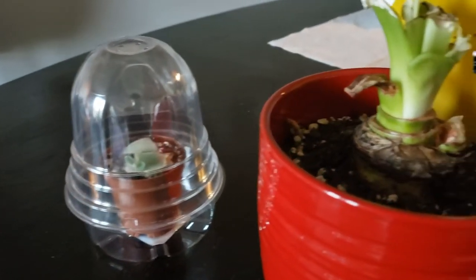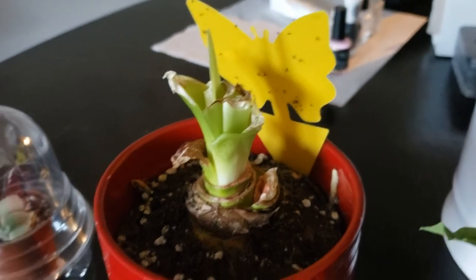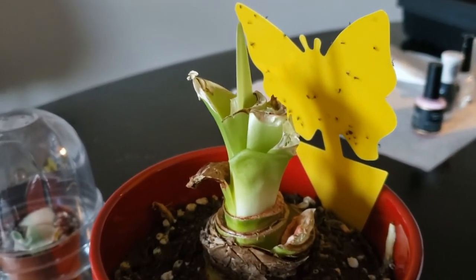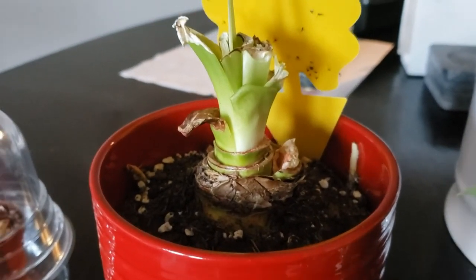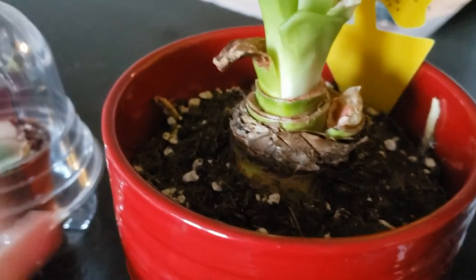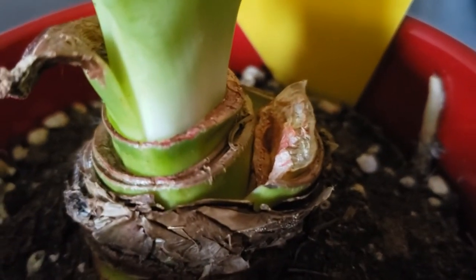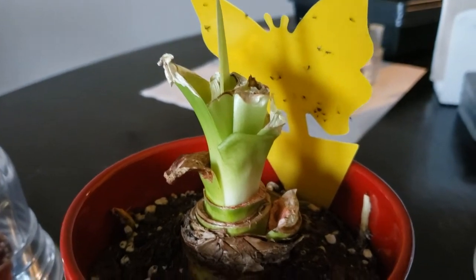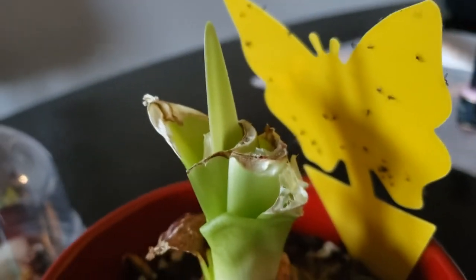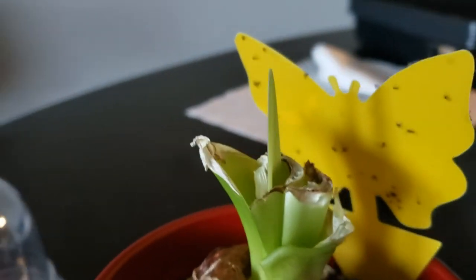My amaryllis grew beautifully over the winter — a massive stalk with four blooms. But after she bloomed, I noticed she was overwatered, and since the pot has no drainage hole, her stalk tipped over, collapsed, and splintered when I tried to wick away the moisture. I trimmed her back down to the bulb, and now I just noticed she has a new leaf growing. She's alive and going to make it — I'm so excited to see how far she'll grow this time.